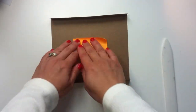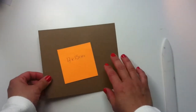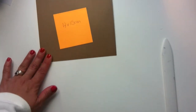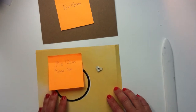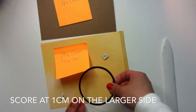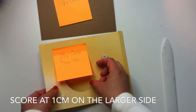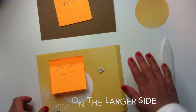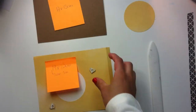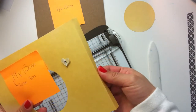This box measures 17 by 15 centimeters. The good news is that with the next piece of paper you don't have to do anything — you just leave it like that. So the next thing we have to do is grab the piece that measures 19 by 15 centimeters and score at one centimeter on the edges of the larger side, which is the side that measures 19 centimeters.